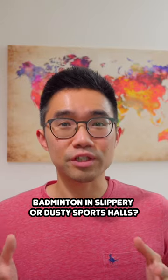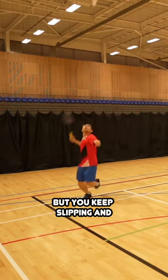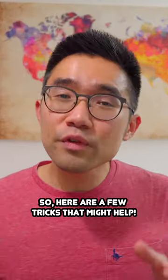How do you play badminton in slippery or dusty sports halls? Sometimes you just want to enjoy a good game of badminton, but you keep slipping and sliding around the court, often risking injury. So here are a few tricks that might help.